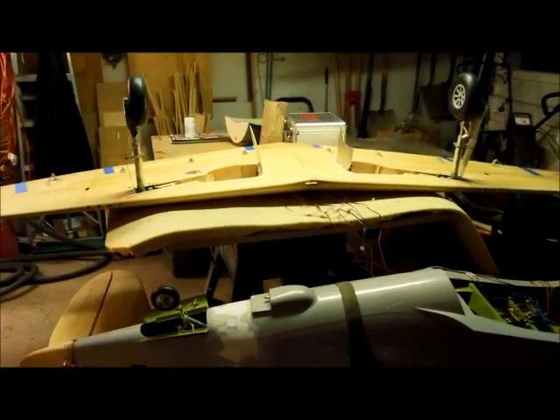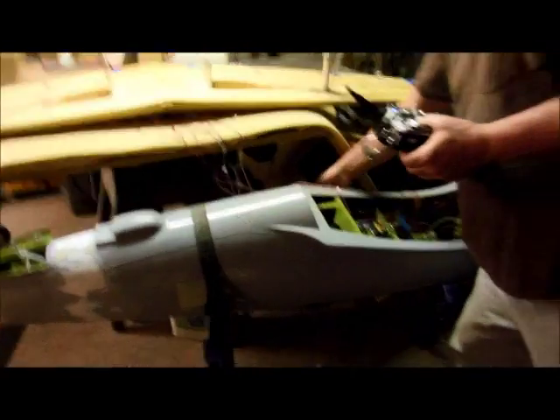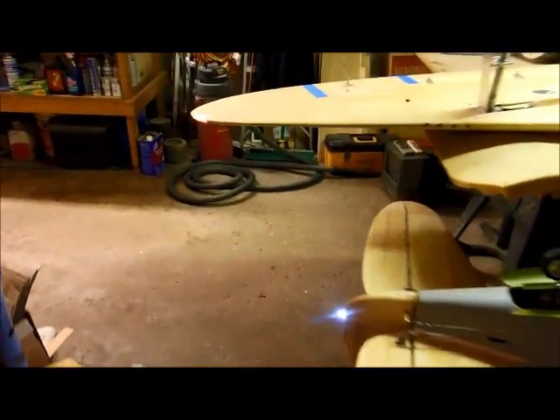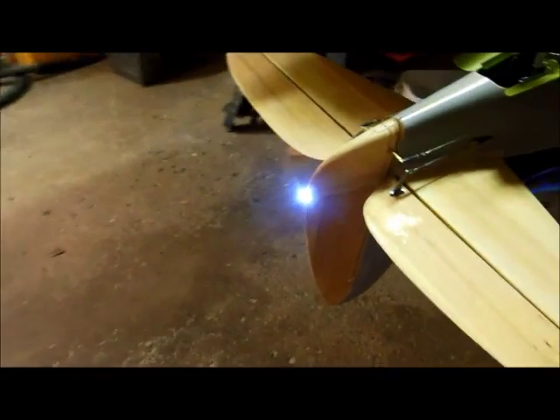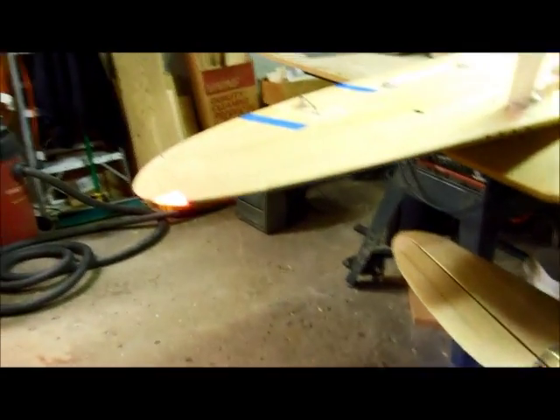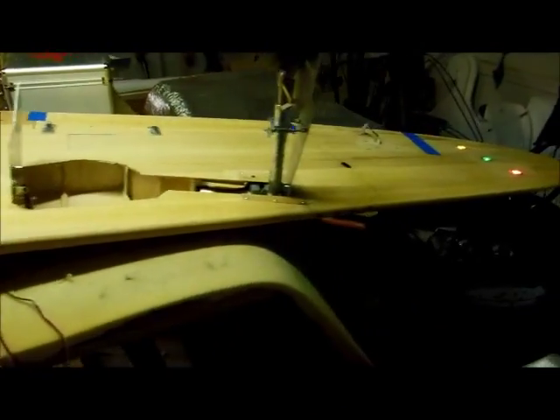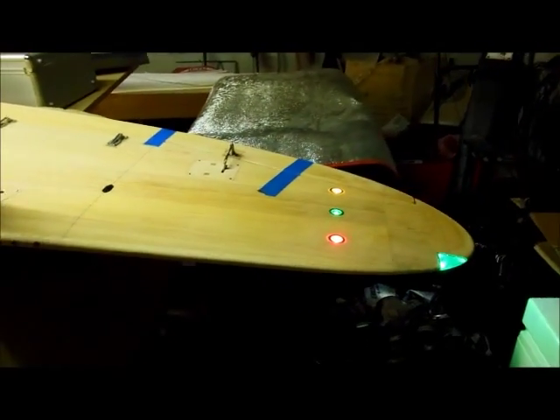All right, now he's going to turn the lights on - switches in. Here's your lights. Let me go around and - tail light. There's your red tip light on that side. I'll go down the wing here. There's your navigation lights.